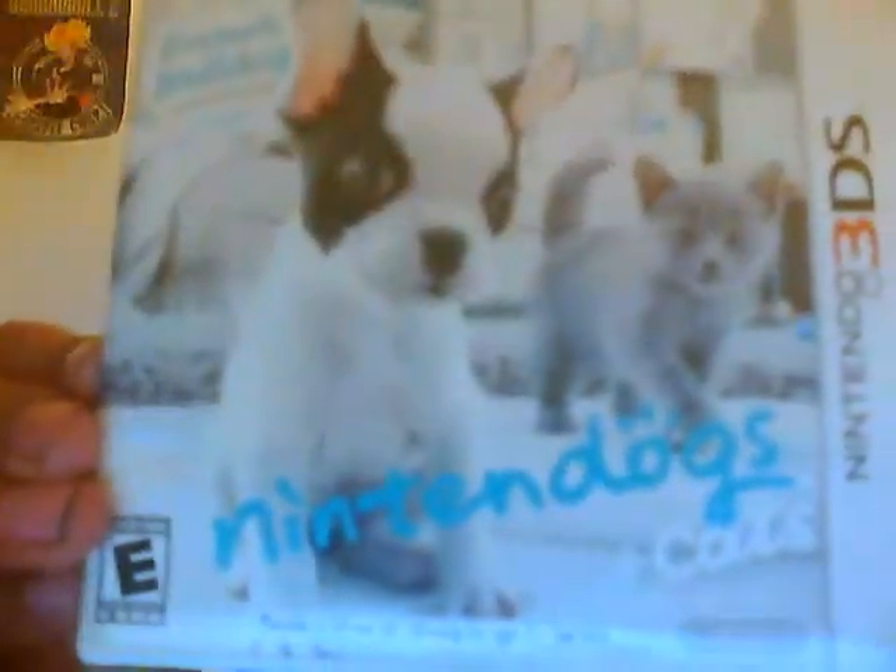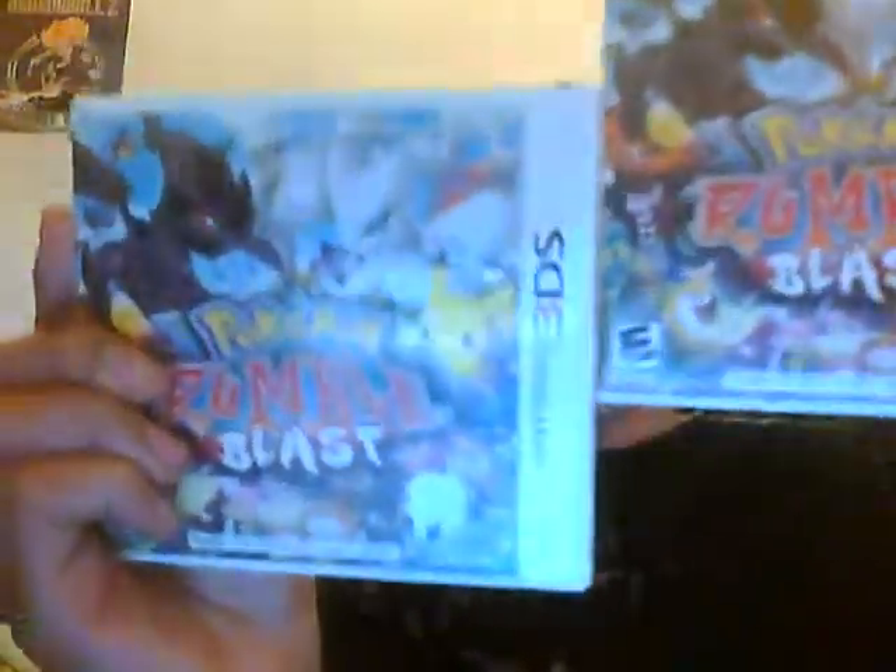We got Nintendogs and Cats, two Pokémon games, my favorite Star Fox 64 3D, and finally Kid Icarus — not my favorite but it's a fun game, and surprisingly I haven't read it yet. I'm also going to show you guys my AR cards.